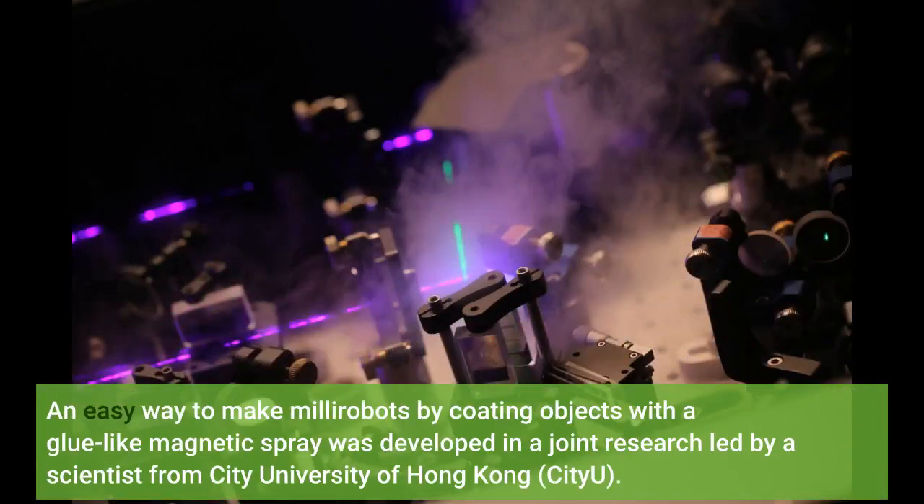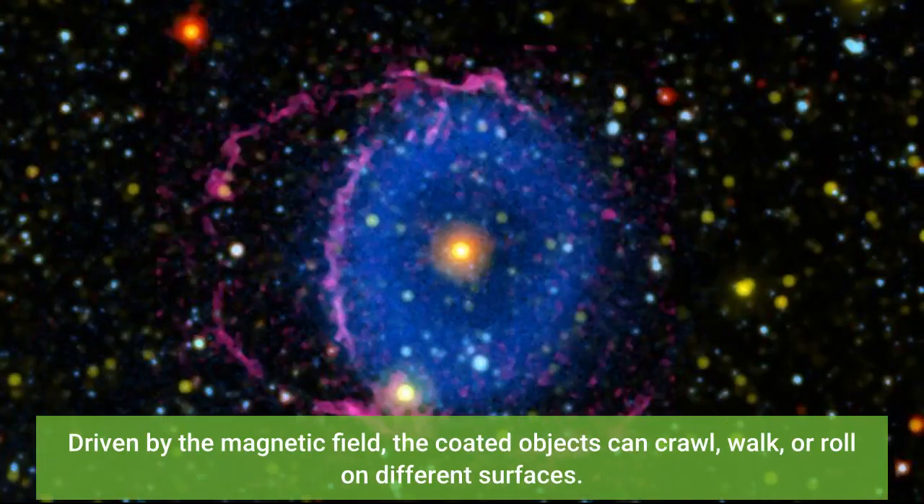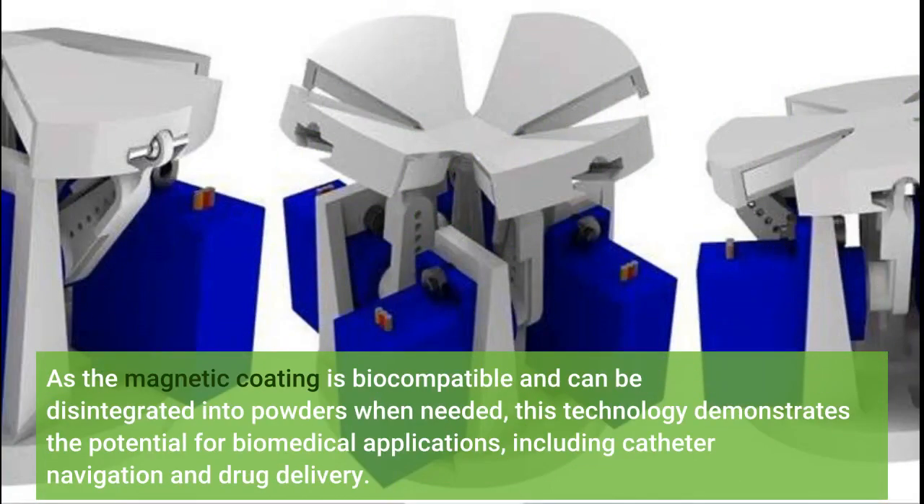An easy way to make millirobots by coating objects with a glue-like magnetic spray was developed in a joint research led by a scientist from City University of Hong Kong. Driven by the magnetic field, the coated objects can crawl, walk, or roll on different surfaces. As the magnetic coating is biocompatible and can be disintegrated into powders when needed, this technology demonstrates the potential for biomedical applications, including catheter navigation and drug delivery.